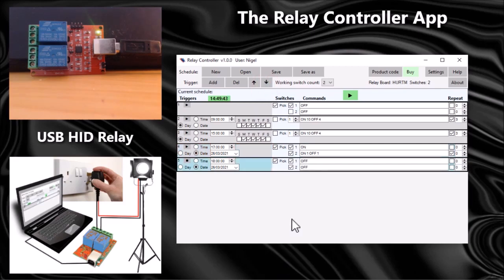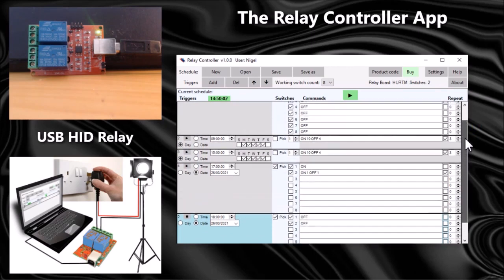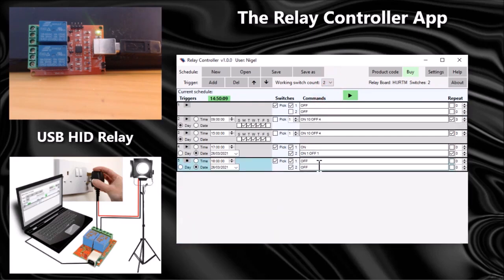It's also possible to alter the working switch count. I'm working with a two-switch relay, but if you have an eight-switch relay you can simply change the number of switches, and as you can see it's extended out to have eight switches per trigger. You can set that to match the number of switches on your board — two, four, or eight.